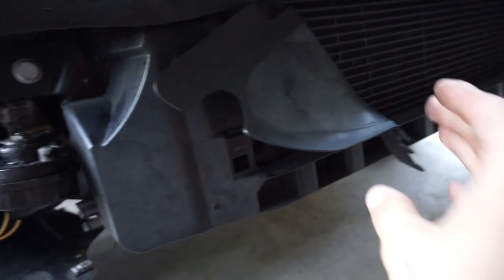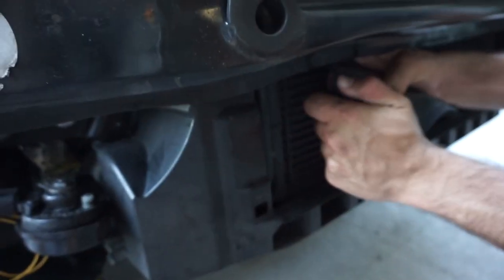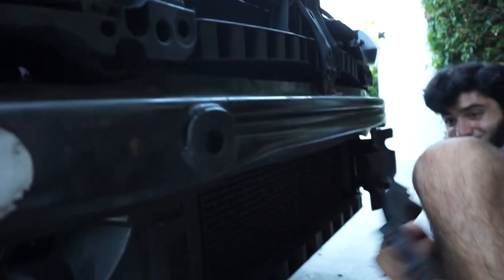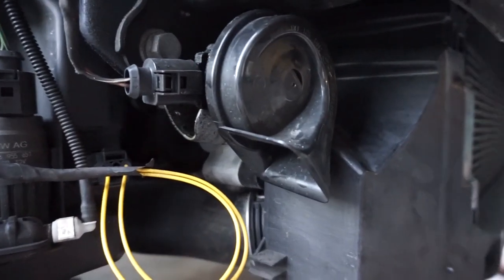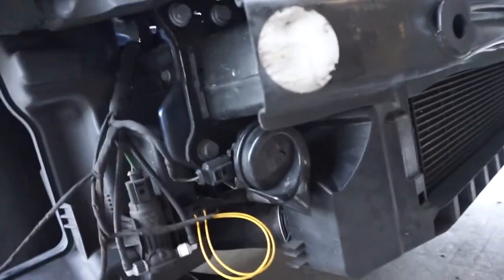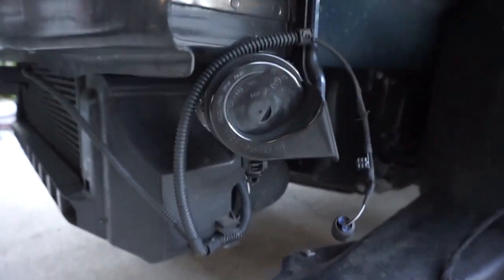For the air diverters, just pull them off and pull to the side — give them a good tug. Don't worry about destroying these because you are not going to put them back on. You're going to want to push the horns up to get more room on both the passenger side and driver side, because the charge pipe is going to have to go right underneath.